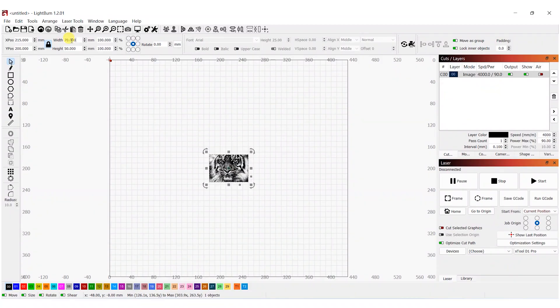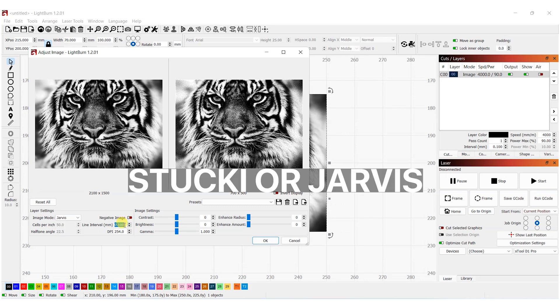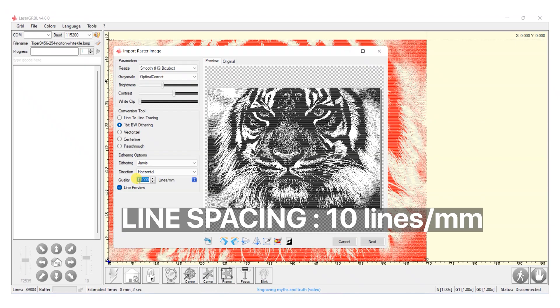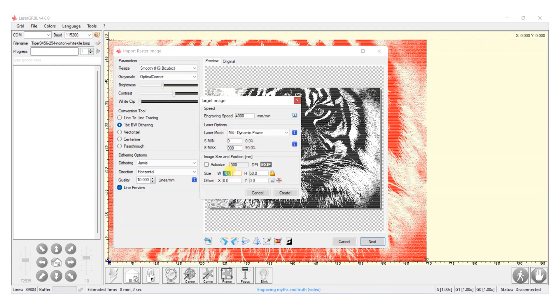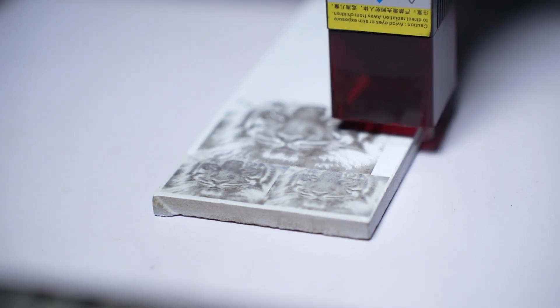The second method is to import the image directly into Lightburn or Laser GRBL and process it there. You can use the Stucky or Jarvis dithering mode and for line spacing you can use 0.1 mm or 10 lines per mm. You can use tighter resolution if your laser has a smaller spot size. I engrave at 0.1 mm and it has good detail. If you go for higher resolution, it will take longer to finish the engraving. After that's done, enter the power and speed you found, set the tile on your workbed, focus the laser, and engrave it.